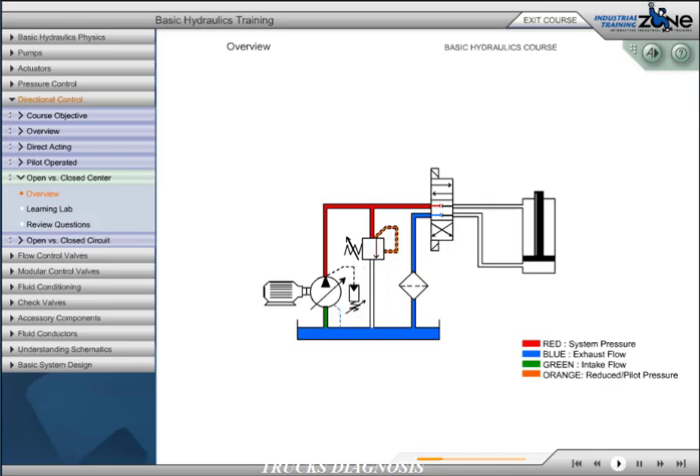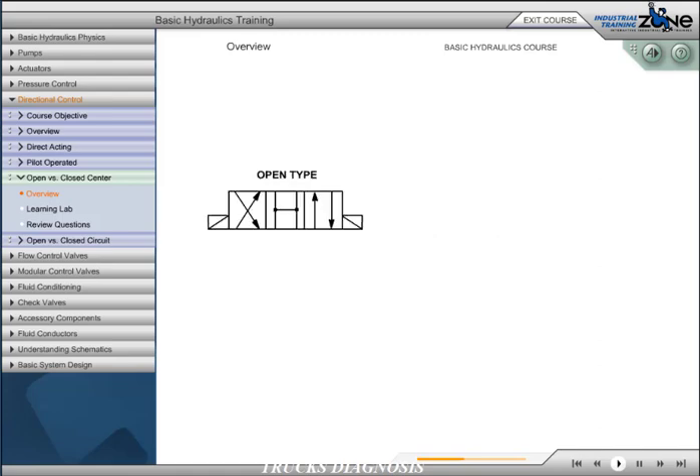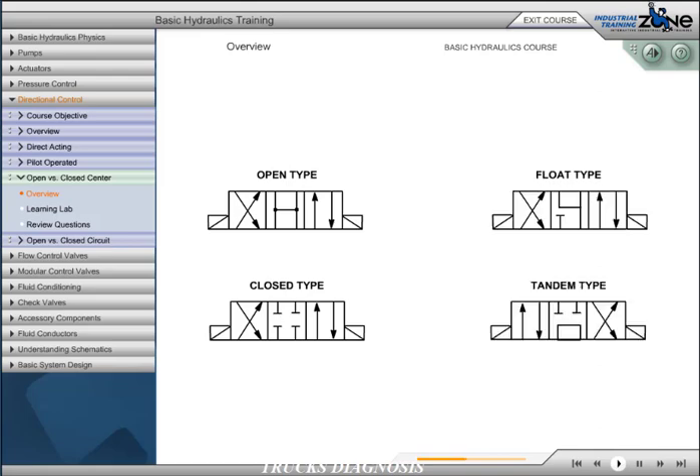A closed center circuit blocks pump flow at the directional control valve. In neutral or when centered, we must utilize a pressure-compensated pump, such as a piston pump, which will de-stroke. A three-position directional control valve incorporates a neutral or center position, which designates the circuit as open or closed depending on the interconnection of the P and T ports, and designates the type of work application depending on the configuration of the A and B ports. The four most common types of three-position valves are open type, closed type, float type, and tandem type.